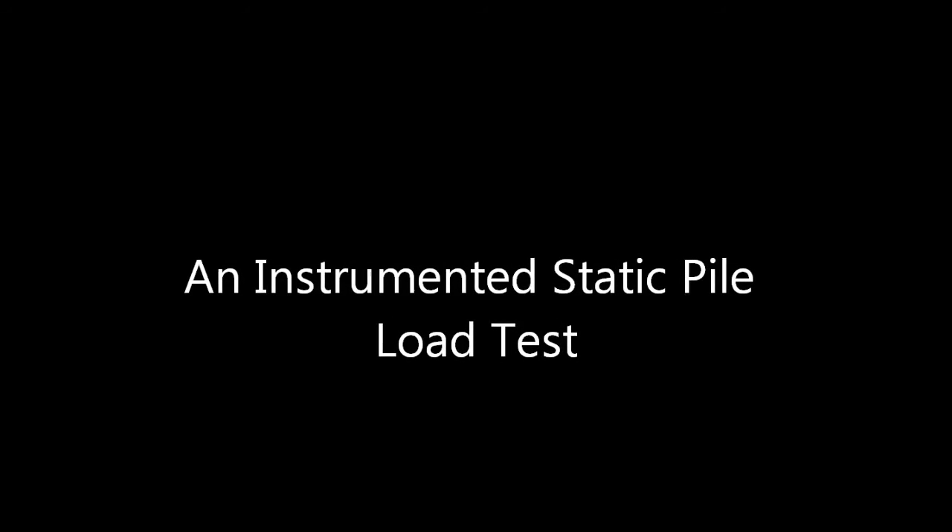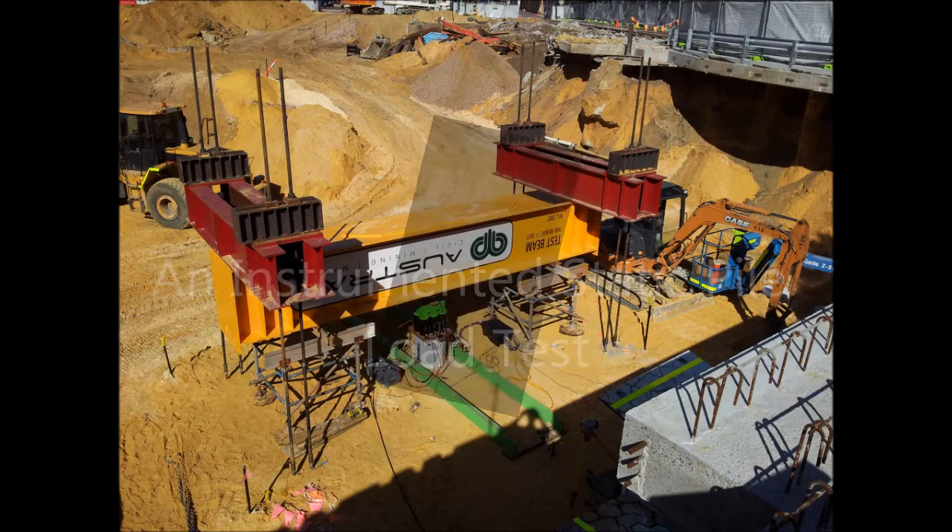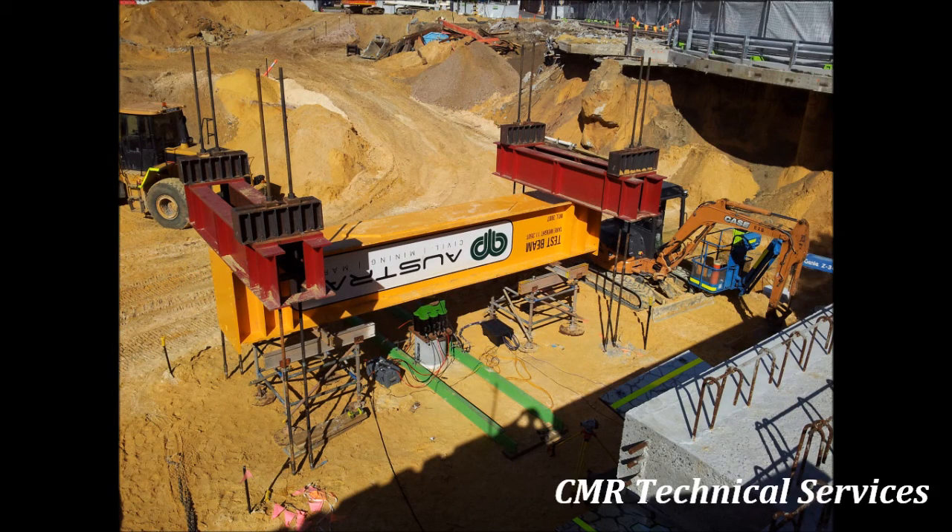In this short video I'm going to describe an instrumented pile load test. We're going to perform a static pile load test and we're going to strain gauge down the length of the pile to determine the shaft distribution and end bearing capacities.